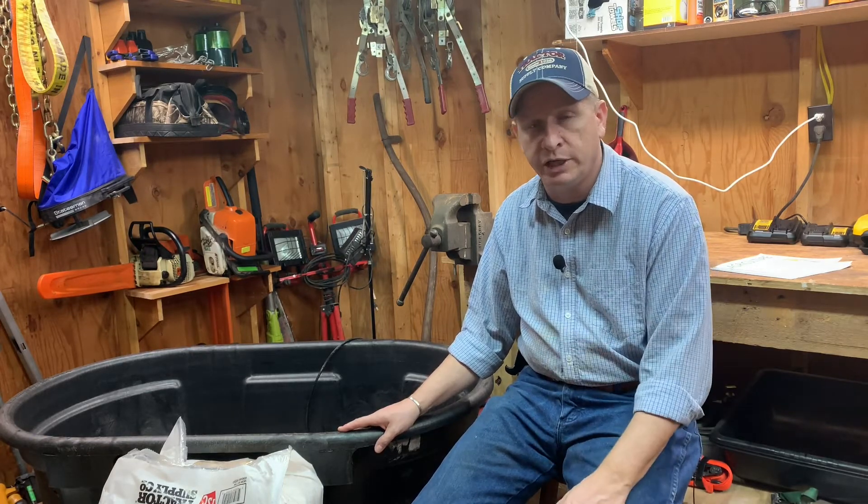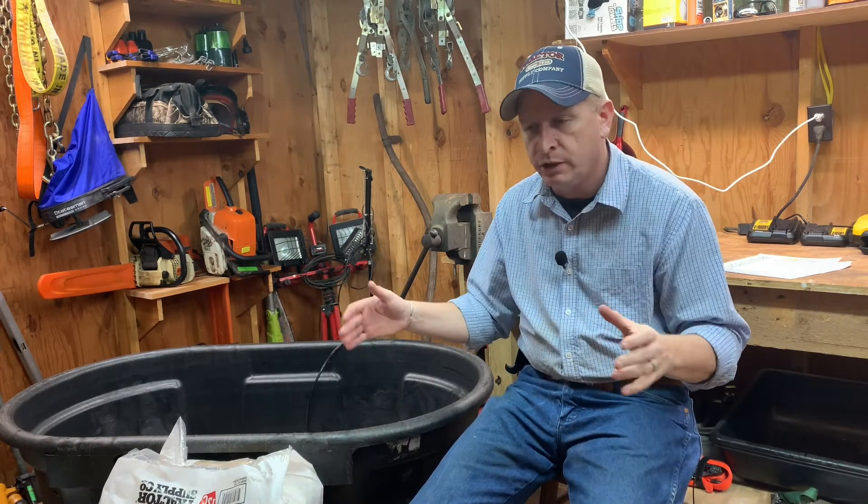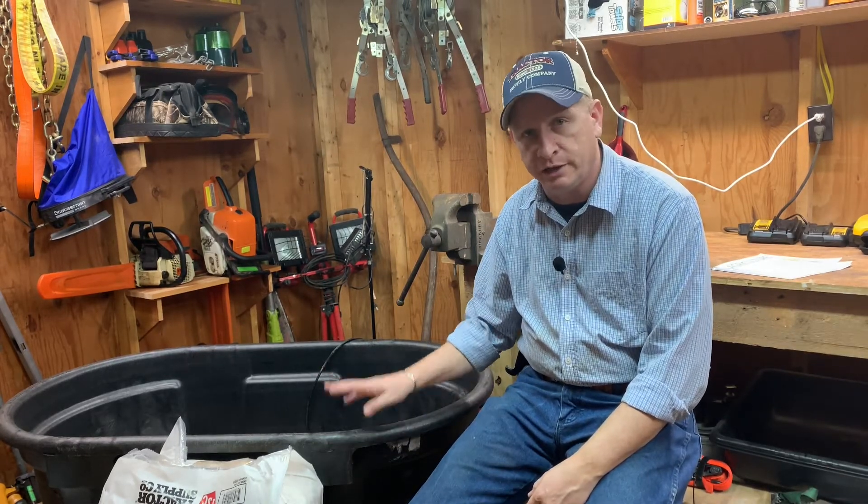There are places like Premier One Supply and some chick hatcheries like Murray McMurray that sell actual brooding equipment — sections of wall that you can set up to build your own brooder. But again, it doesn't have to be anything fancy. Just pick something solid and safe.